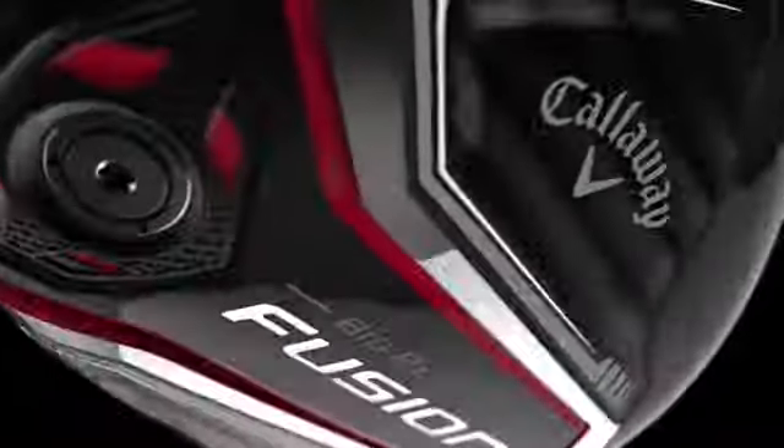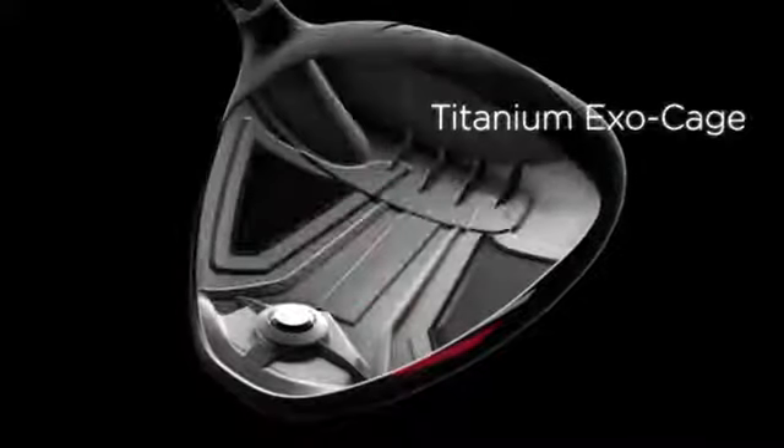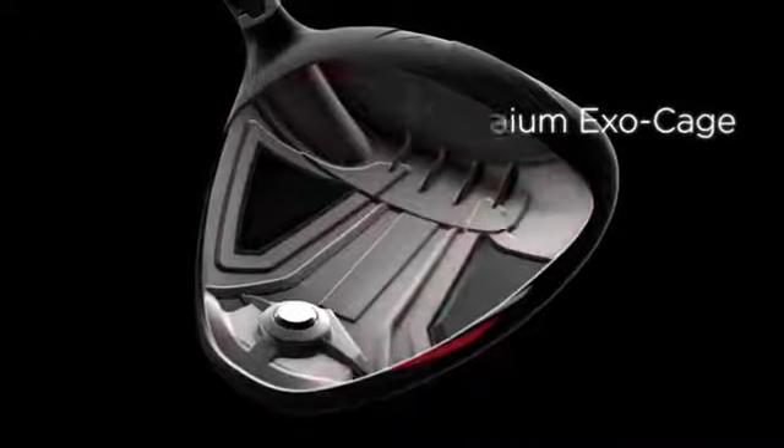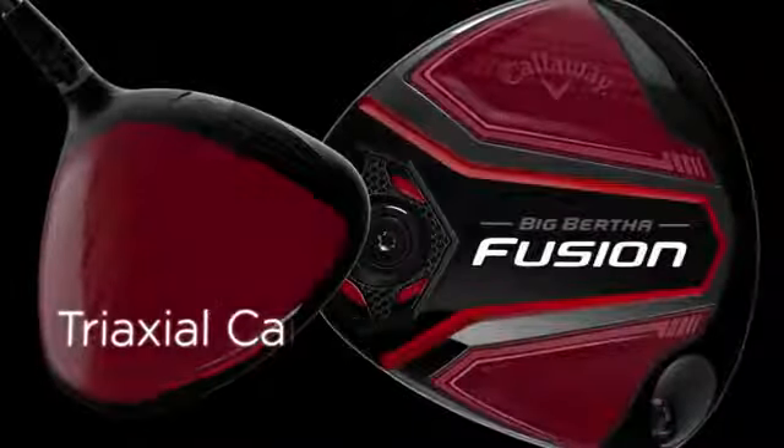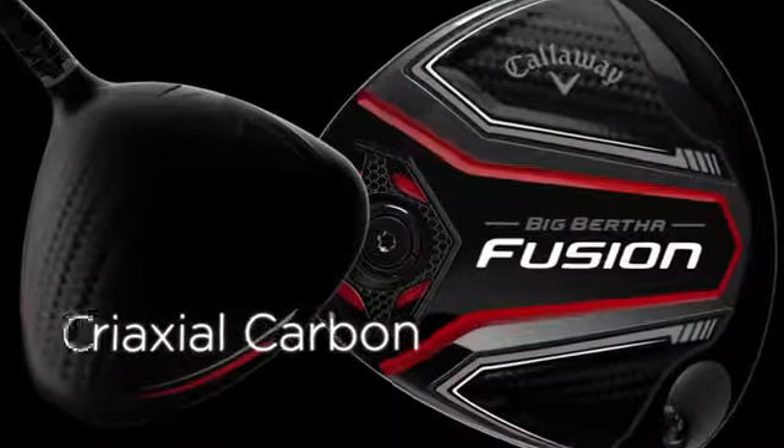In Big Bertha Fusion, the innovative head construction is responsible for a dramatic rise in MOI, or moment of inertia. It combines a unique titanium exo-cage with a crown and dual sole plates composed of an ultra-light, ultra-strong material called triaxial carbon.